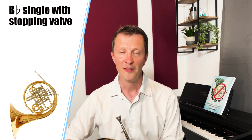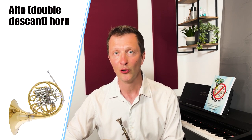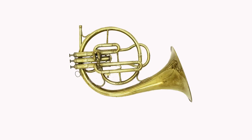There are other types of French horn as well, although they're not as popular as the single or double horn. These include the B flat single with a stopping valve, which has four valves but only one set of valve slides. You can also get alto horns which might have five valves and two sets of valve slides, or even triple horns like this one that I play, which has five valves and three sets of valve slides. You might also come across an instrument that may look like a French horn but is actually a completely different instrument altogether — this instrument is called a tenor cor, although it goes under other names as well, and it's pitched in E flat, not in F. This is definitely not a French horn.